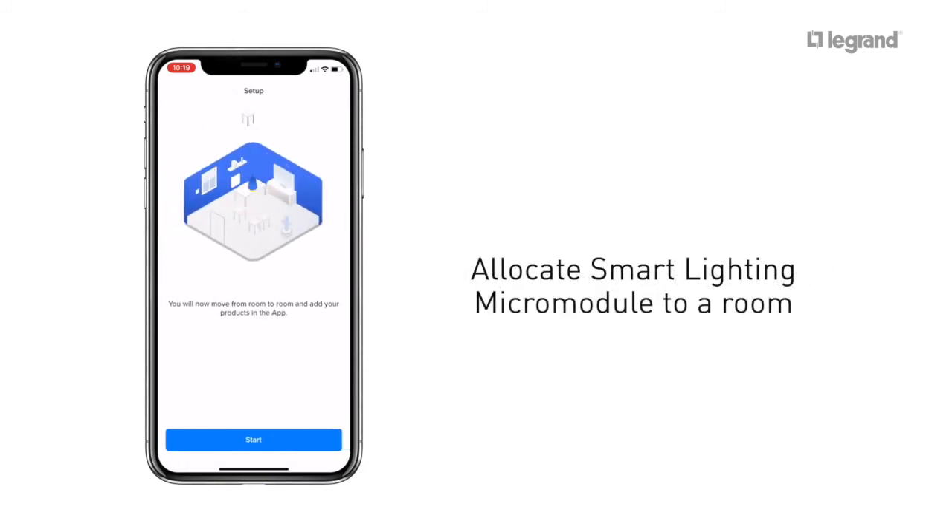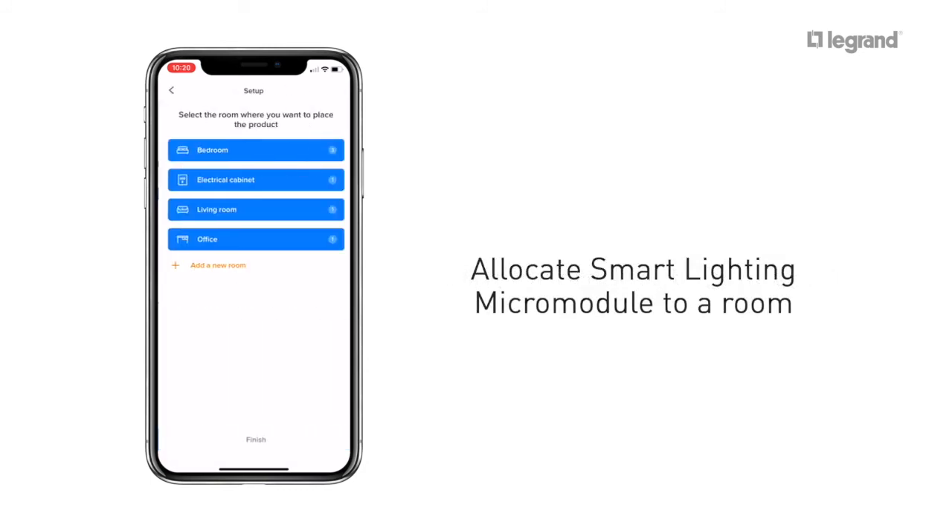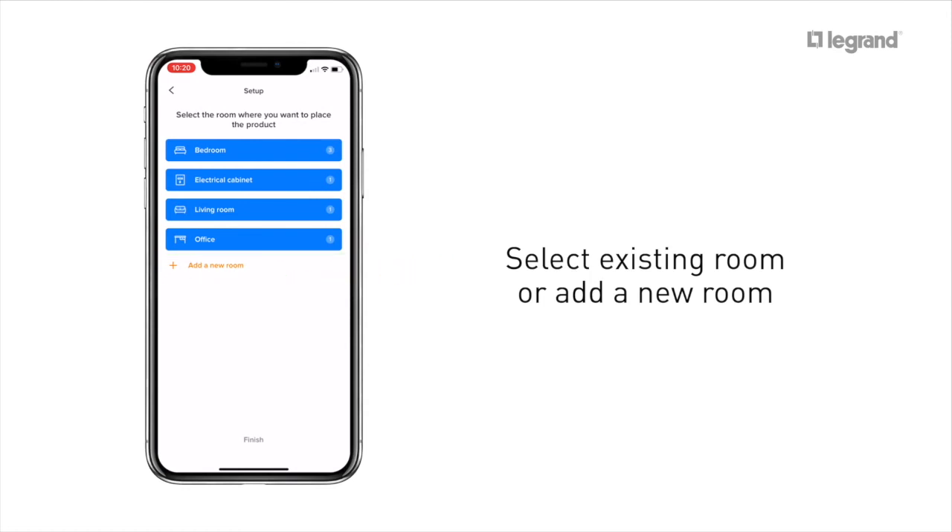Allocate the Smart Lighting Micro Module to a room. If the Smart Lighting Micro Module is located in an existing room, select it from the list. Otherwise, add a new room.